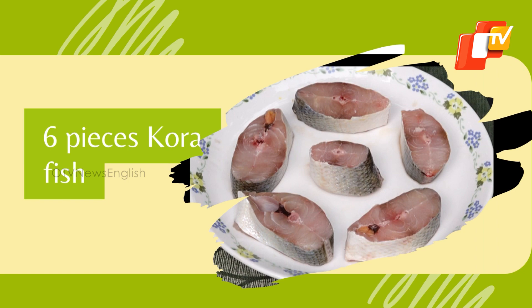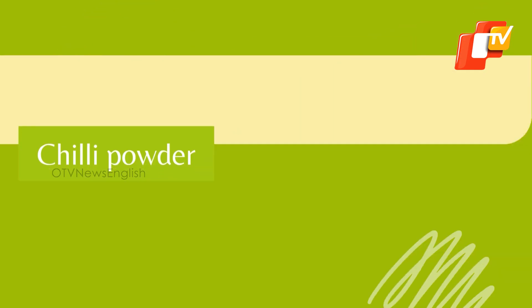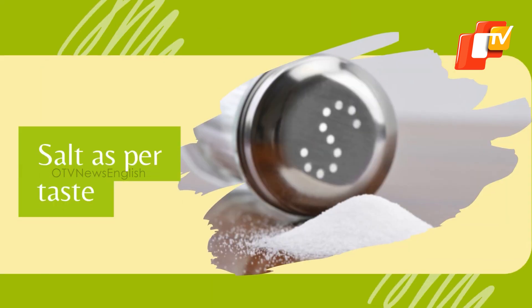Six pieces Kora fish, half cup tamarind pulp water, half cup mustard seeds and garlic paste, one cup mustard oil, one teaspoon poncha futana, chili powder, turmeric powder, one teaspoon jeera, three to four green chilies slit, curry leaves, coriander leaves, and salt as per taste.